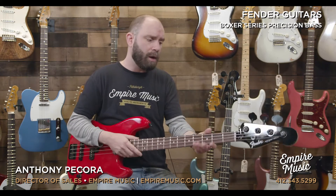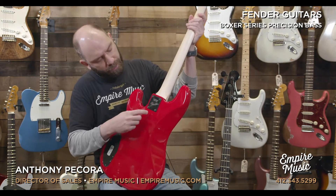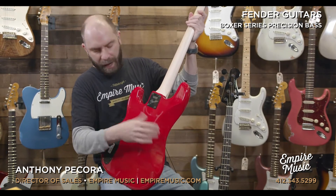12-inch radius on the fretboard, so it's flatter than we typically see with Fender basses — maybe except in the Ultra, which also goes up to a 12. Typically we see a nine and a half or a seven and a quarter in a vintage instrument. This is 12, so a very modern feel. It's a medium C neck — not thin, not chunky — it really feels like a straight C to me. Obviously you see the black hardware, and on the back on the neck plate it says Made in Japan with white etching on the black. Really cool. Plays really nice out of the box.